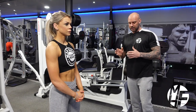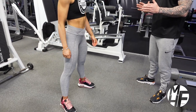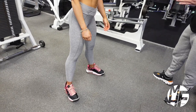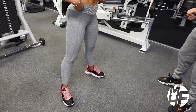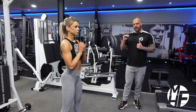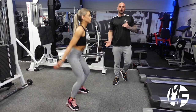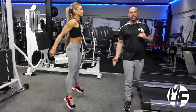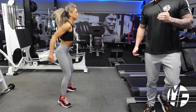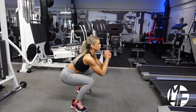Notice her foot position on this one — just slightly wider than shoulder width apart with the toes pointing out and heels in. She's going to go down into a squat and explode on the way up, performing a jump. Notice how deep she's going, and she's also using her hands for balance.